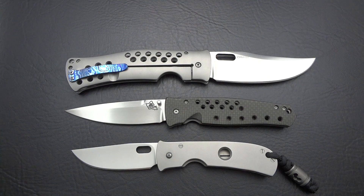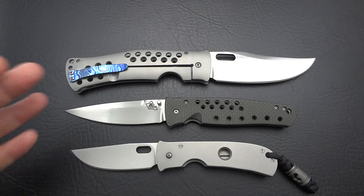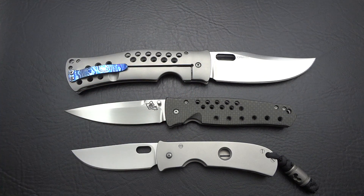Hey guys, welcome back. This is officially part two of Guest Blade, episode number 19, the all-Tom Mayo special. If you guys have not already seen part one, stop right now — you're going to miss a lot of details. Go back and watch part one, where we got into a lot more of the maker and his philosophies before getting into the knives. Once again, thank you very much to Chris, John, and Gene for sending and donating these beautiful specimens of Tom Mayo's work.